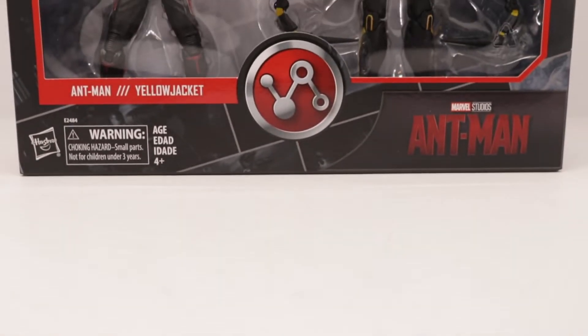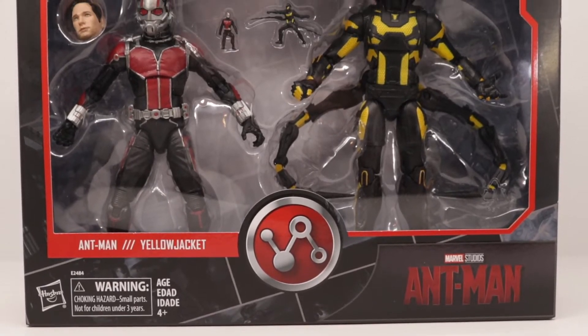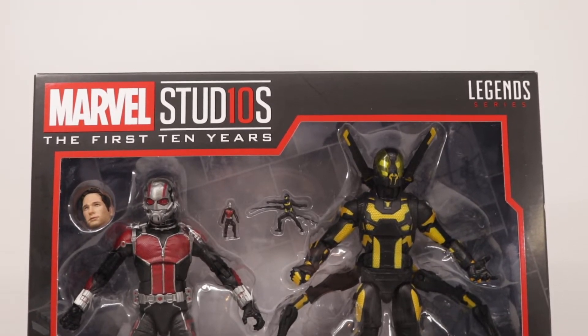What is up guys, Alphamora here back again with another video. Today we'll be taking a look at the Marvel Studios The First 10 Years Marvel Legends Ant-Man and Yellow Jacket 2-pack, so let's get into it.